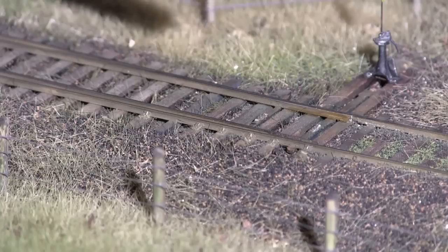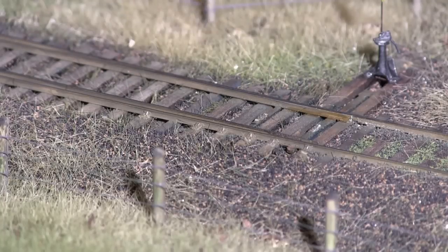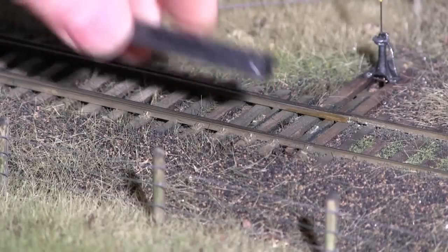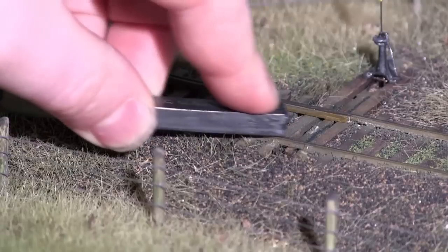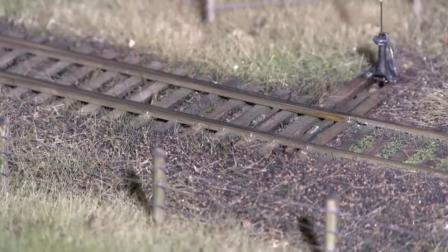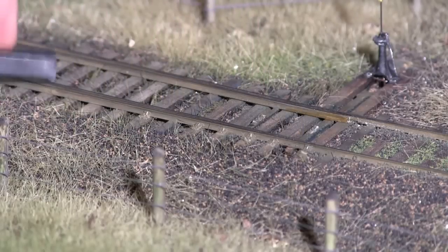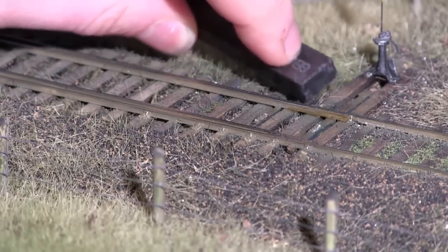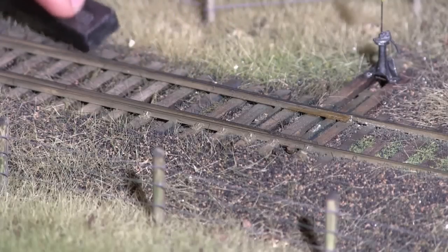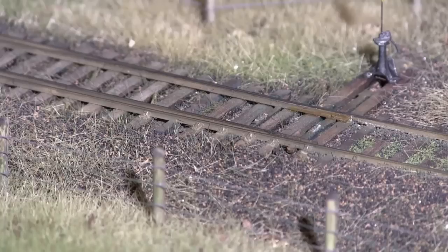I use the stick differently for switches because I don't want to tear the points out. I'll throw the switch so that the point closest to me is next to its stock rail, and then I'll just rub the graphite stick along the rail like this. Notice I'm only doing it in one direction towards the point, just a bit like that. When you're happy with the first point, throw the switch to the other side and just rub a bit along like that. You don't have to get it everywhere because the wheels of the locomotives are going to pick it up and spread it around.